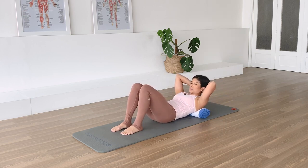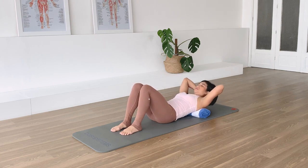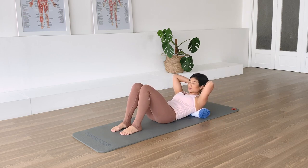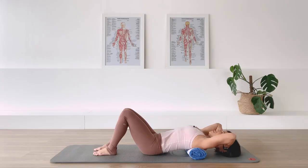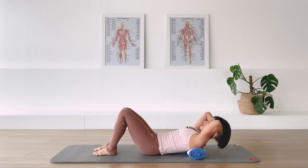Make sure you really support the weight of your head with your hands. In breath, hold, and exhale come down. Exhale lift. In breath, exhale over. One more - exhale lift, in breath, exhale over.